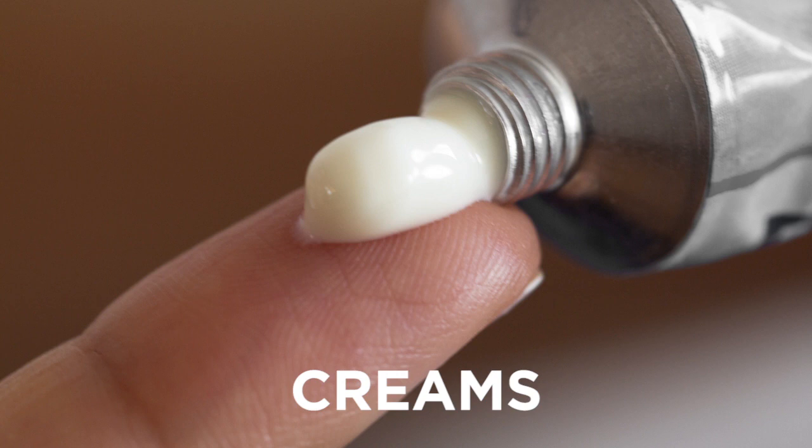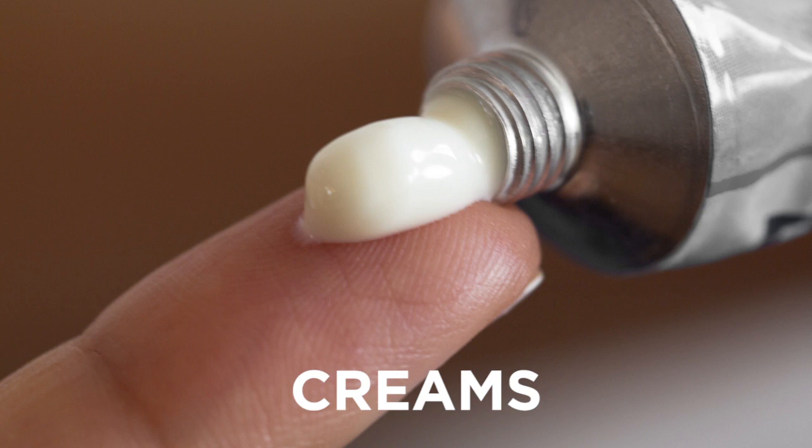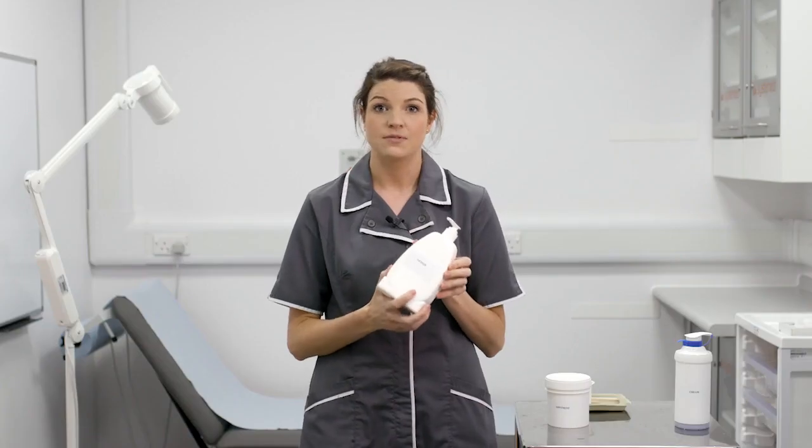For this reason some people prefer to use creams during the day and ointments at night. Lotions have the least oil content and therefore are least effective for dry skin.